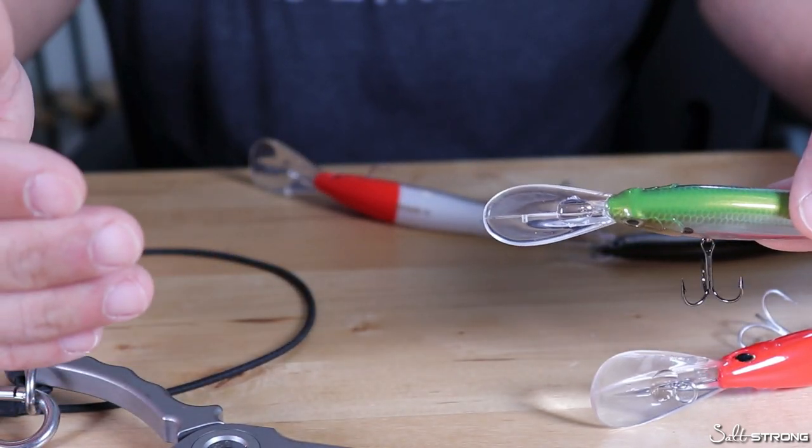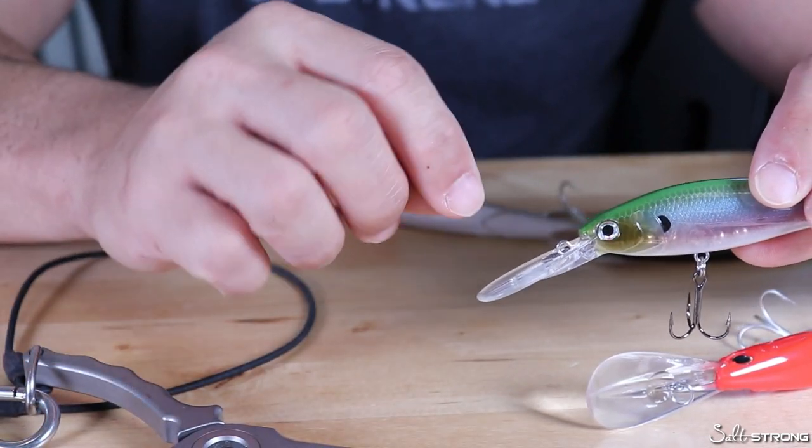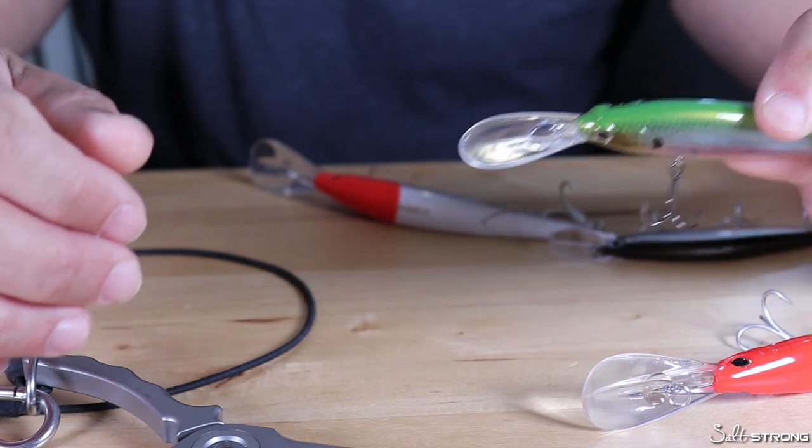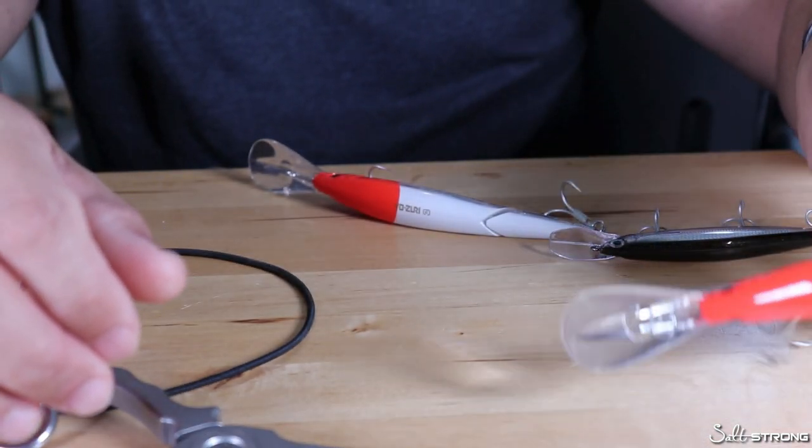Usually after you catch a fish or get snagged you may have to re-tune that eye for it to track properly. That brings me to the next thing I wanted to talk about: some reasons why that eye will get bent.